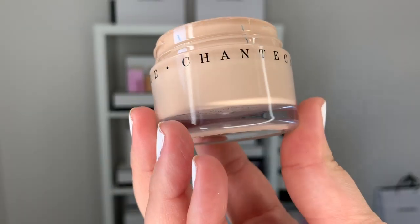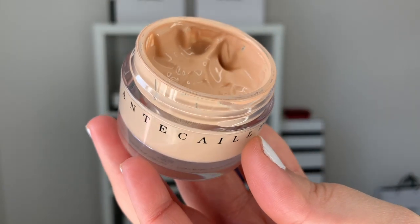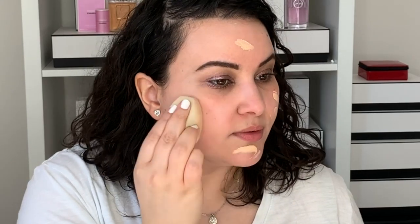I'm going into my Chantecaille Future Skin Gel Foundation in the shade called Alabaster. I really like this foundation — it's just annoying that you have to scoop out the product. I do make sure to clean the spatula in between every use just to make it more hygienic. But I kind of wish that Chantecaille gave you a spatula with the product because it doesn't come with its own. I wish that this foundation had a tool just to get the product out. Just saying.